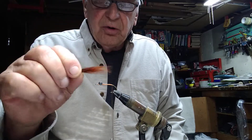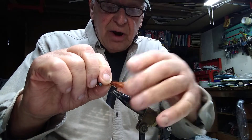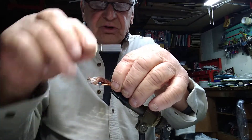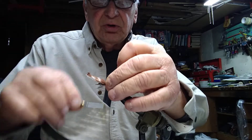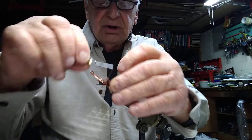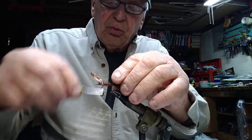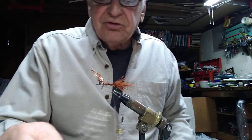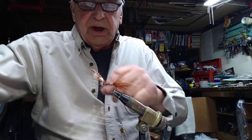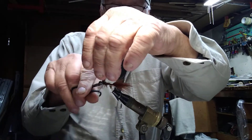So we've wound the shank with orange thread and put the eyes on. Next we're going to put some marabou for a tail. There are different color marabous — I prefer a brown marabou with a reddish tinge to it. There are browns that are plain brown and some that are more golden, but I like the brown marabou with a little red to it. We wind this in, we don't have to get fancy — just wind it up to the eyes and trim it off.